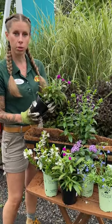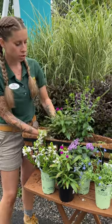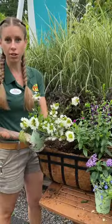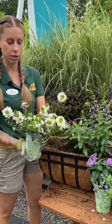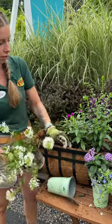Next we're going to add in the purple Gomphrena on either side of the Angelonia. This one is called Scaevola, or Fanflower. It's going to behave as a spiller, so we're going to put it right in front of the Gomphrena.